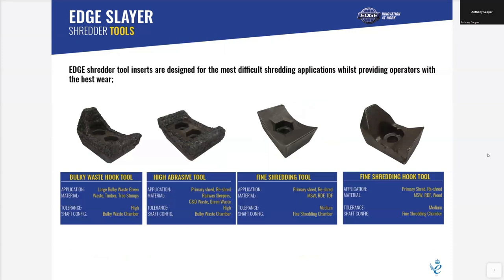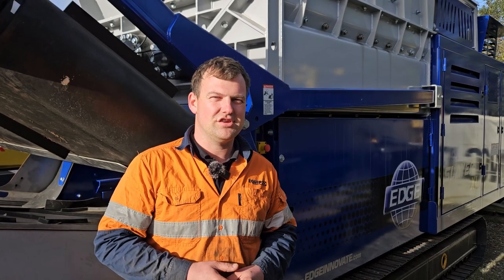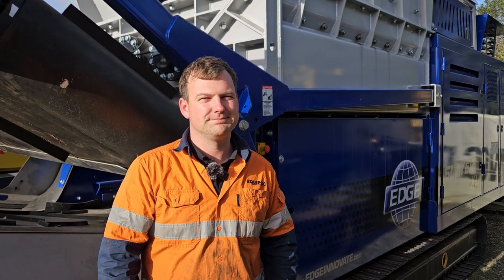With the bolt-on teeth for the shafts there are different units you can use, and certain applications are better for processing. Thank you for watching this video and if you have any questions please feel free to give us a call at Equip2. Thank you.